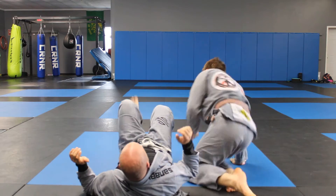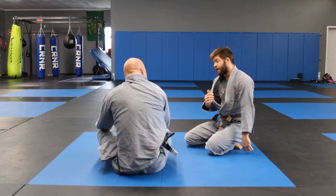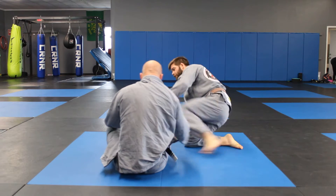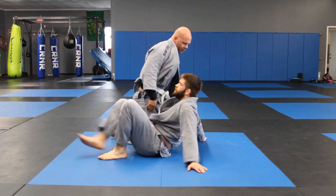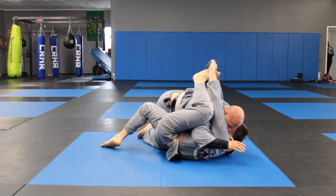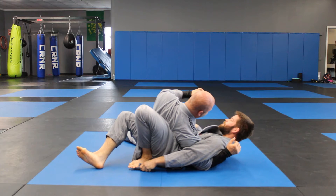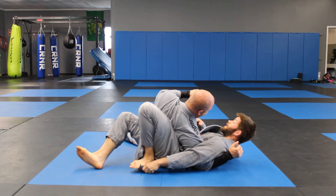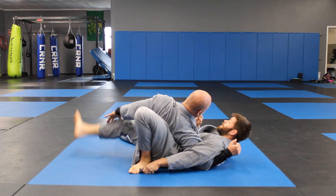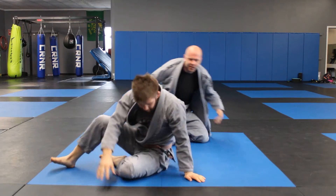I'm just turning my hips out and coming up. What's the defense if somebody does this to you? Try to turn back in — just stay facing into them, because if you turn your back to them, the next thing we're going to do is a crucifix. Eventually you might let go, but really you're kind of done. If you try to get your cross-face back and reach back that way, you're going to trap your arm.